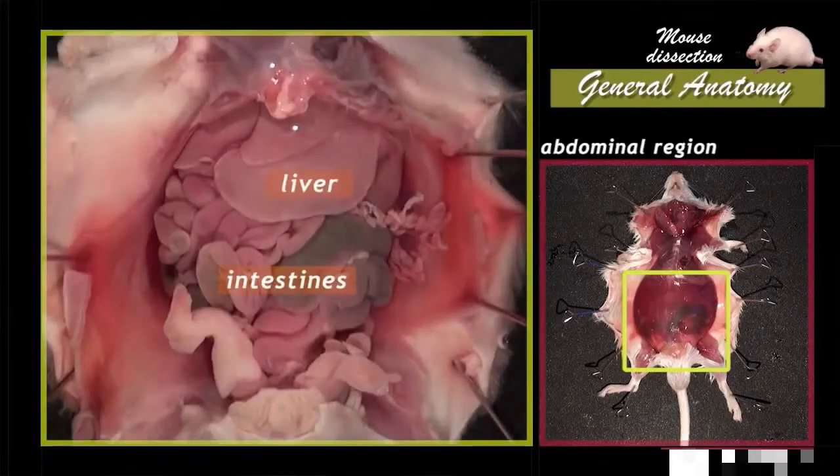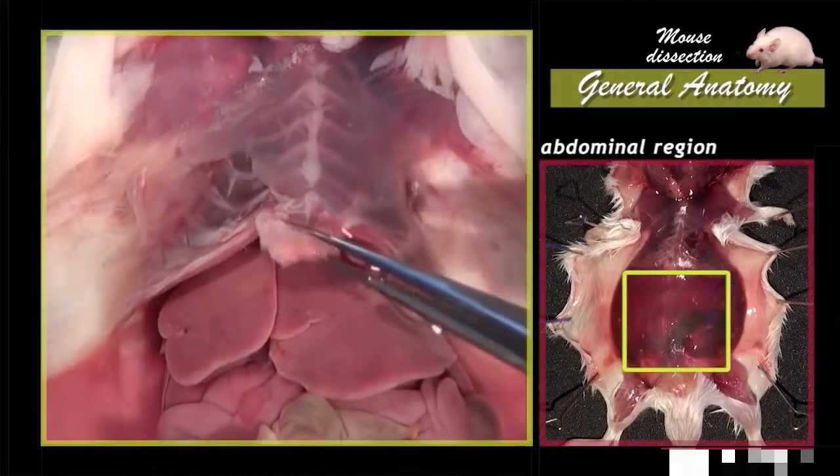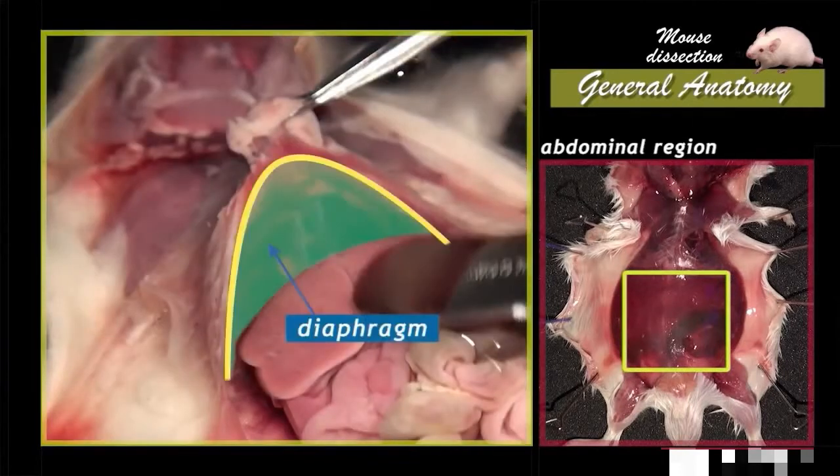The liver and a part of the intestines are now visible. In its upper part, the abdominal cavity is separated from the thoracic cavity by a very well-developed muscle, the diaphragm.